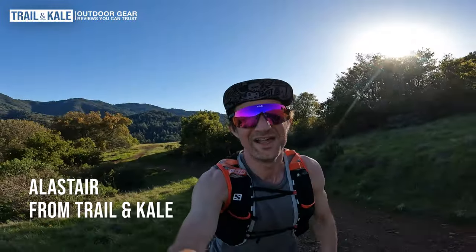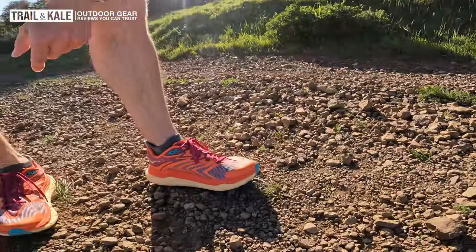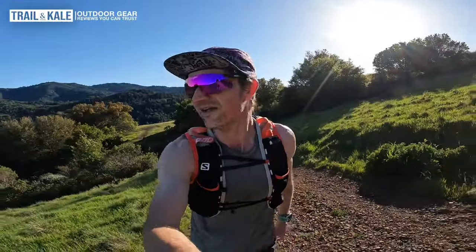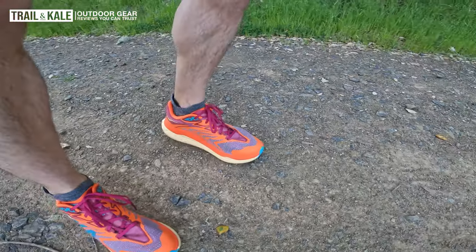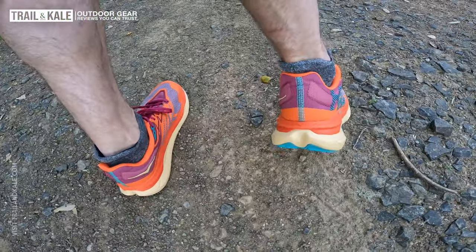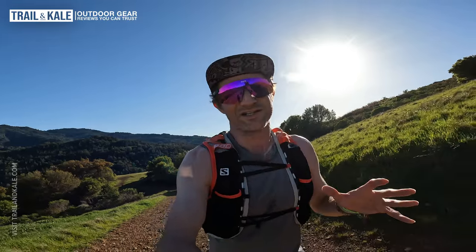Hey guys, I'm Arsene from Trail and Kale, and today I'm reviewing the Hoka Tecton X2. So they've just been released. If you're not familiar with the Tecton line, it's basically Hoka's carbon plate trail running shoes — their top of the line, premium, most expensive, and also fastest trail running shoes.